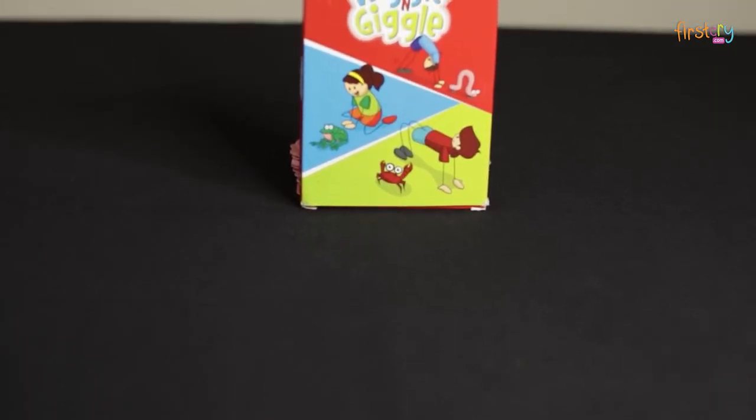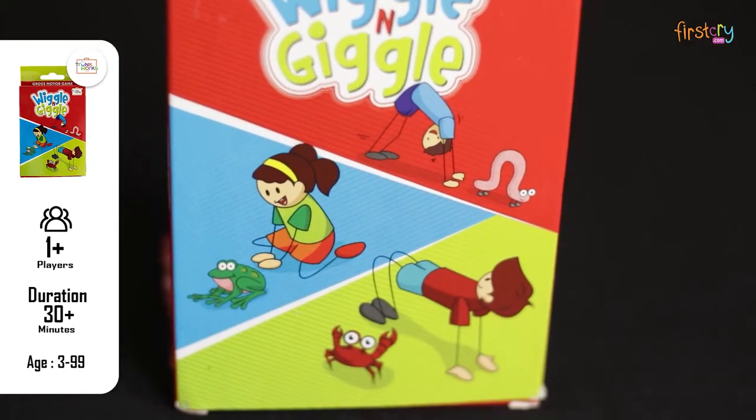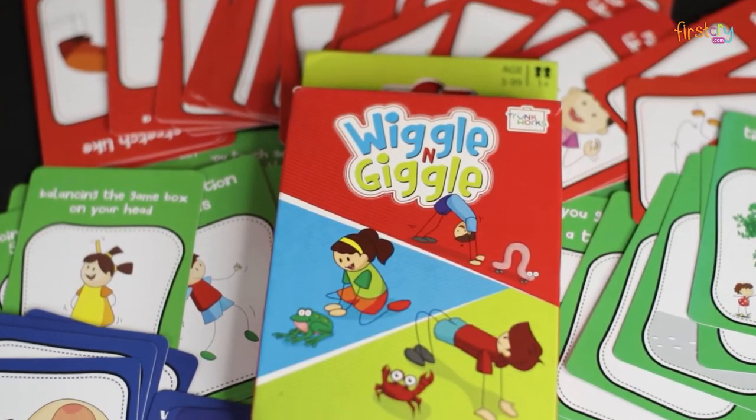Hello everyone, today we are going to be learning this new activity called Wiggle & Giggle. Wiggle & Giggle encourages kids to do an activity where they have to perform certain movements and complete tasks presented to them through the game cards.